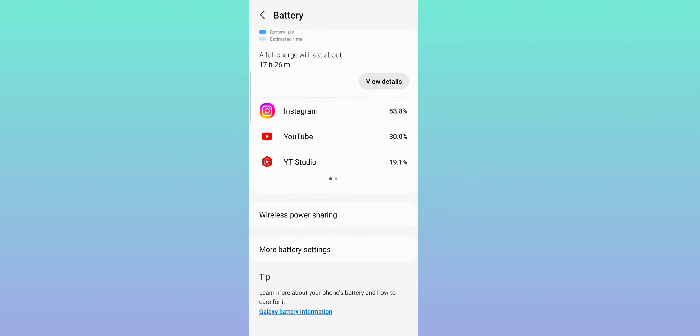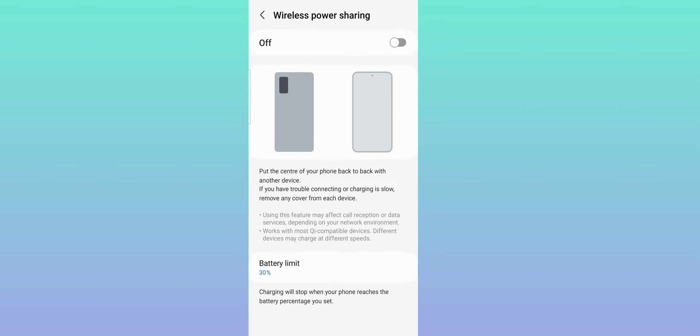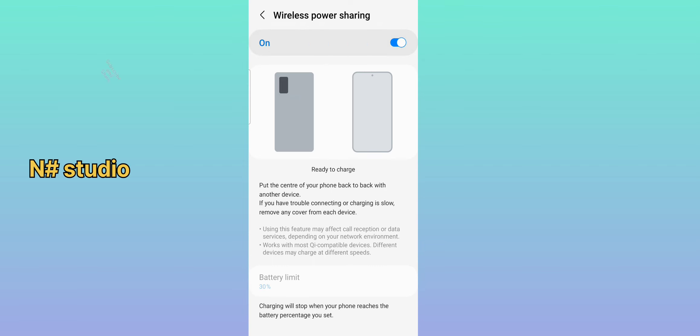Scroll down again, then click Wireless Power Sharing and turn Wireless Power Sharing on.